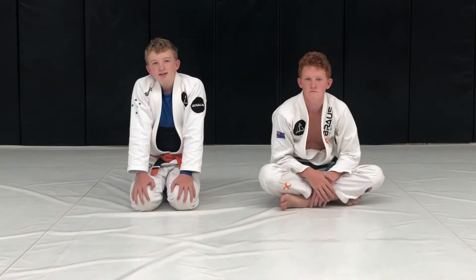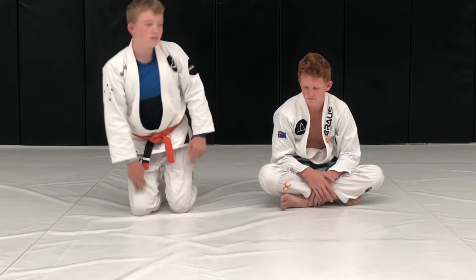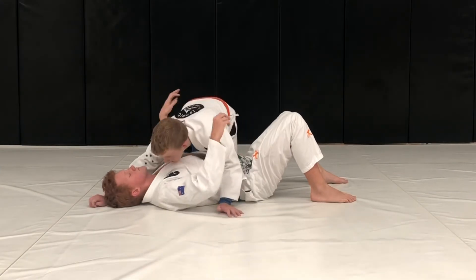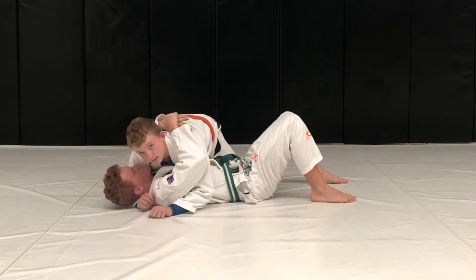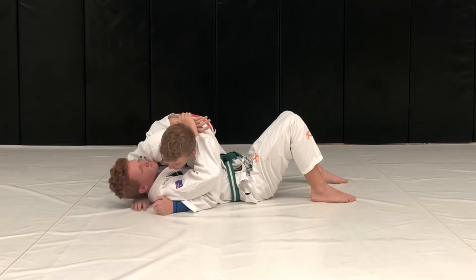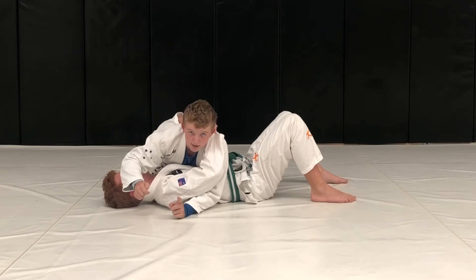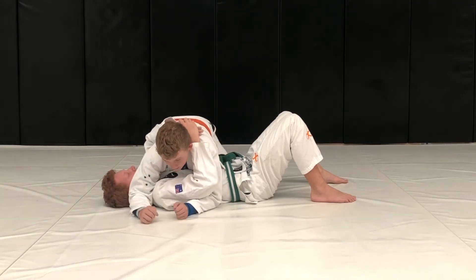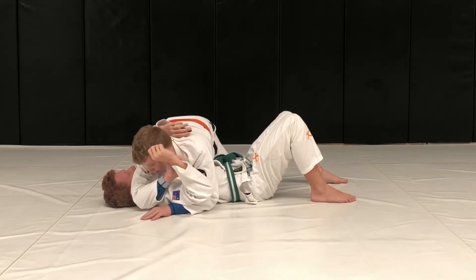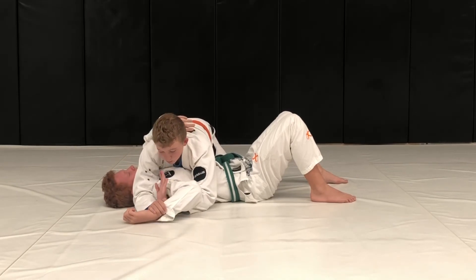Now we're going to do the advanced technique, which is the Americana from Catch the Crocodile. You start in the same position as Catch the Crocodile. Bring your arm that's under their head out and put it down next to their ear — very important: not on their face, on the ground next to their ear. Then you bring it up.